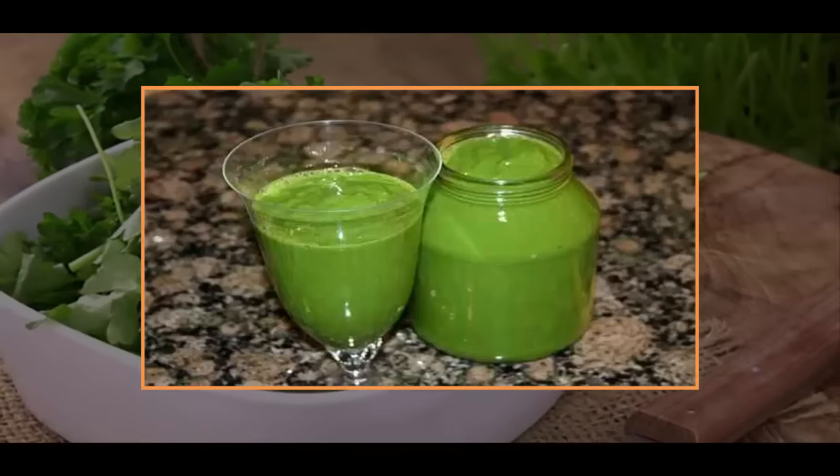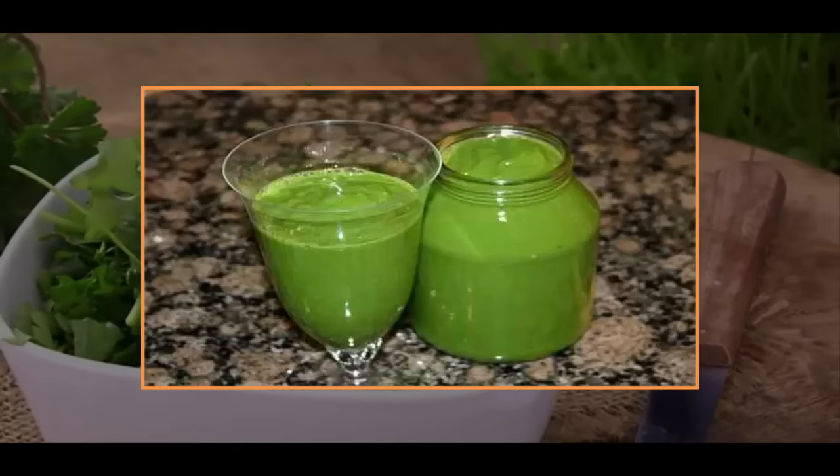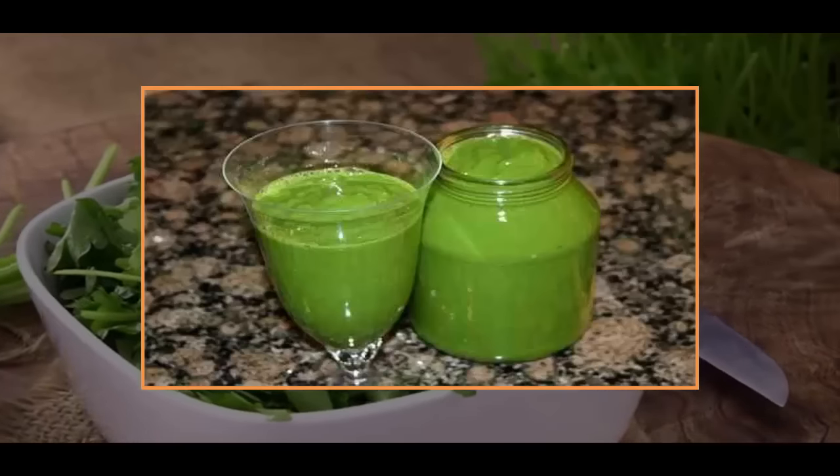Put the lid on the pot and place the pot in your refrigerator. Leave the pot in the refrigerator for about 24 hours. After 24 hours, take all the ingredients and mix them well in a blender.